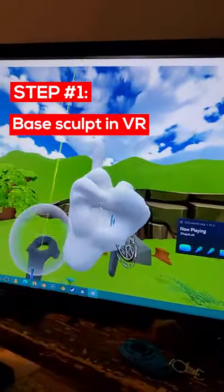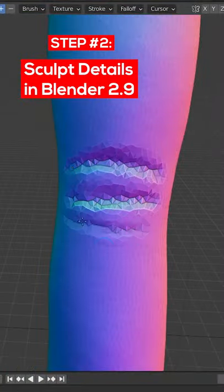Let's make a ring. First, do your base sculpt in VR. Sculpt in some details in Blender 2.9. Measure your knuckle.